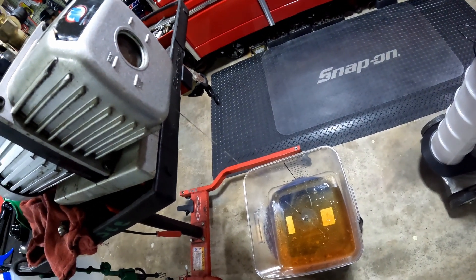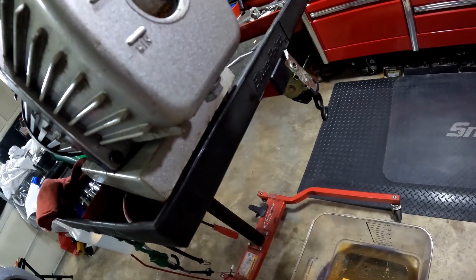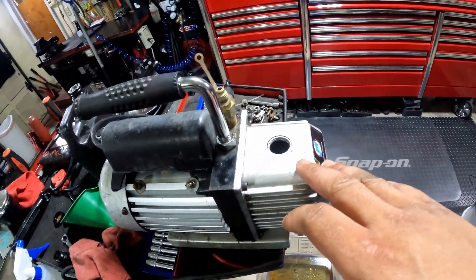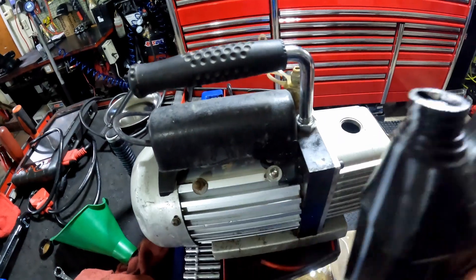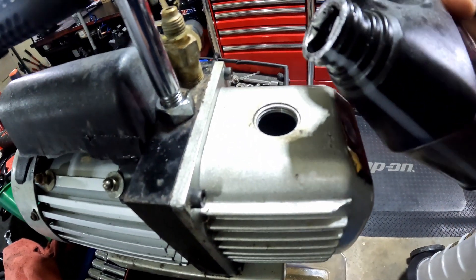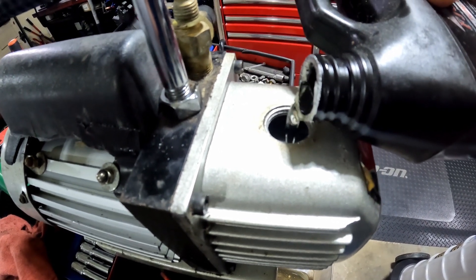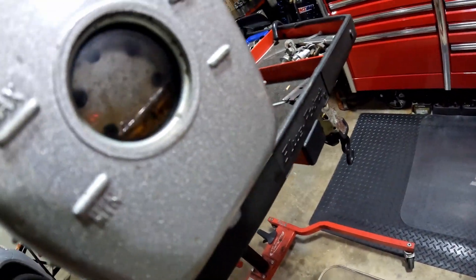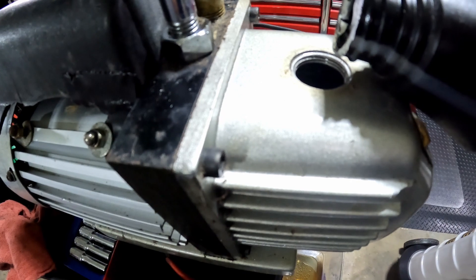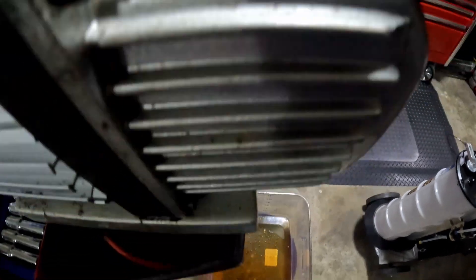Now we're going to throw the drain plug back on and snug it up. I'm going to come to the top and fill it up. The fill port on this pump is large enough that you don't need a funnel — you can just fill it up directly. This newer fluid will allow the pump to run a lot more efficiently. As you fill it up, watch the sight glass and don't overfill it. Look at the difference — see how clear the fresh oil is compared to how dark the old oil was.